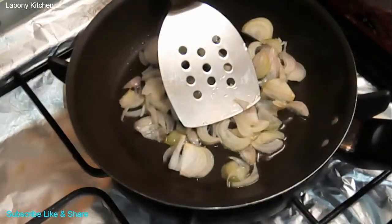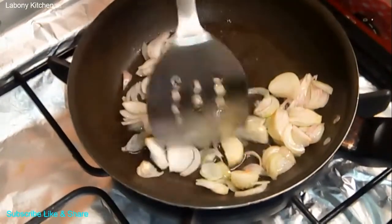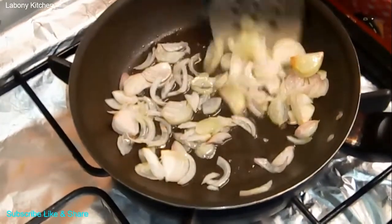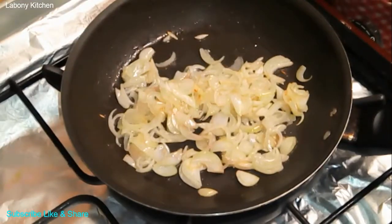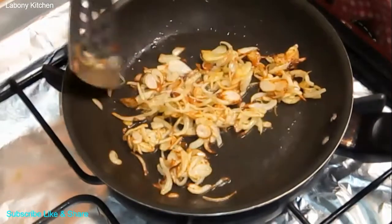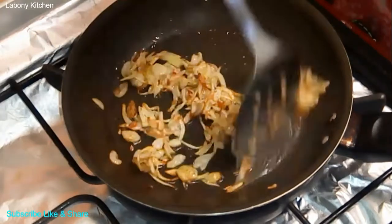Now I am going to add in my onion. I will add in my onions and mix them together.